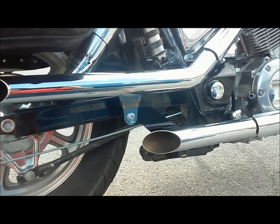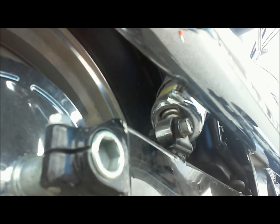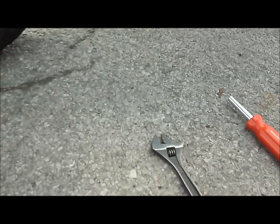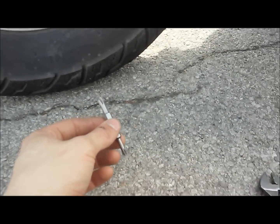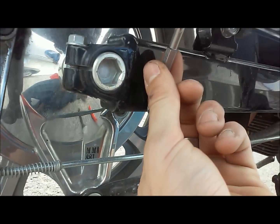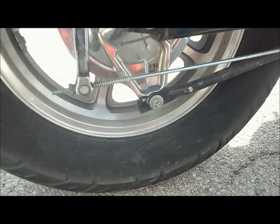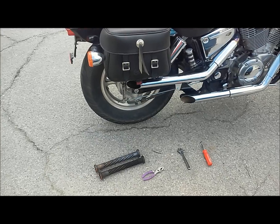These baffles are interesting to get out but pretty simple. On the underside of the pipe they have a sheet metal screw, and they're set at an angle towards the body of the bike where it's hard to get a screwdriver in. What I like to do is take one of these universal screwdrivers, pull out the attachment, and use a crescent wrench to loosen it. From that point they just come right out — grab a pair of pliers and yank the baffle right out.